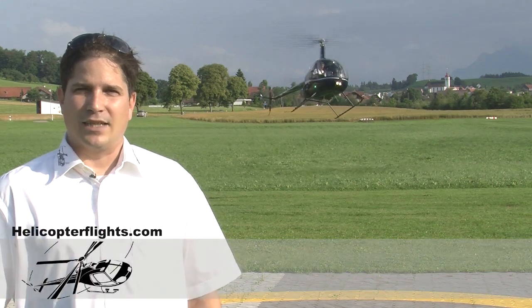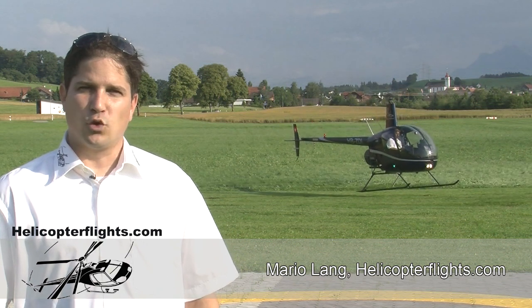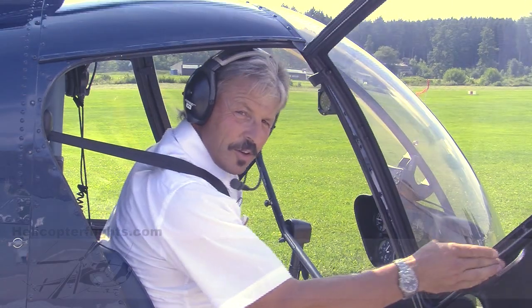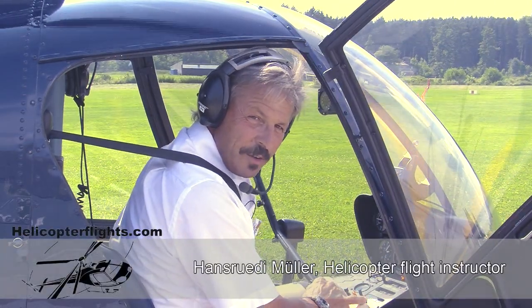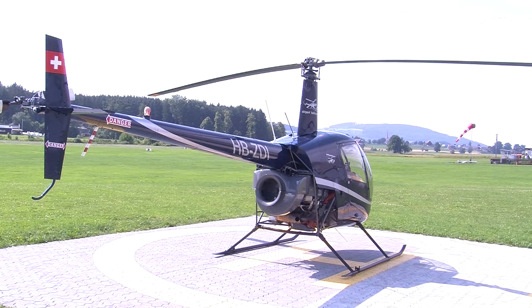In this film, we will show you the essential aspects of a helicopter and how it flies. It is important for you to understand this before your first flying lesson. Before you sit down in the pilot's seat, I will point out to you the things you need to focus on prior to and during the flight.